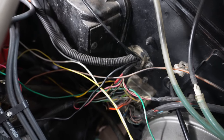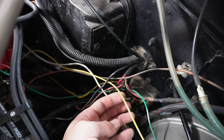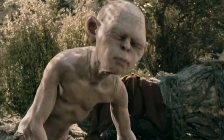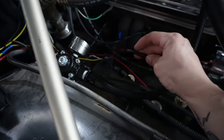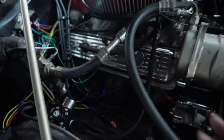This bit right here is where the body harness comes through the firewall and connects to everything, and you can see pieces of it have been snipped, patched — I don't know what's going on there. Another thing is that I had to bring a keyed source all the way over here for the carburetor choke, the fuel pump, all sorts of stuff.